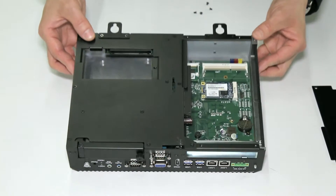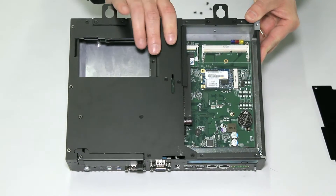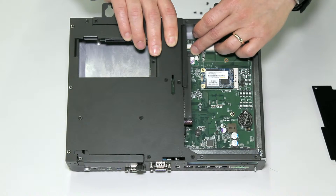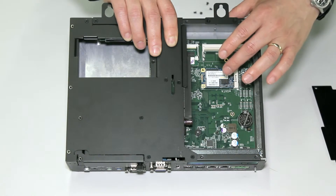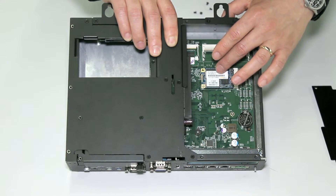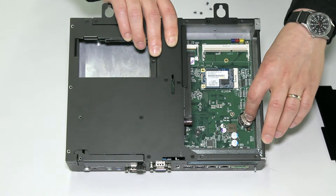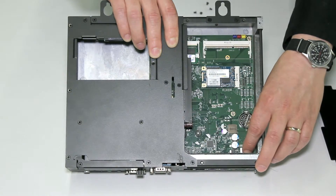Here we have the internal components. First is an available RAM slot for upgraded memory, and second is included memory here. The second device is a dedicated disaster recovery here. Next is the BIOS battery, located here — this can be field replaceable with a CR2032 battery. And lastly, there is a fuse for surge protection.